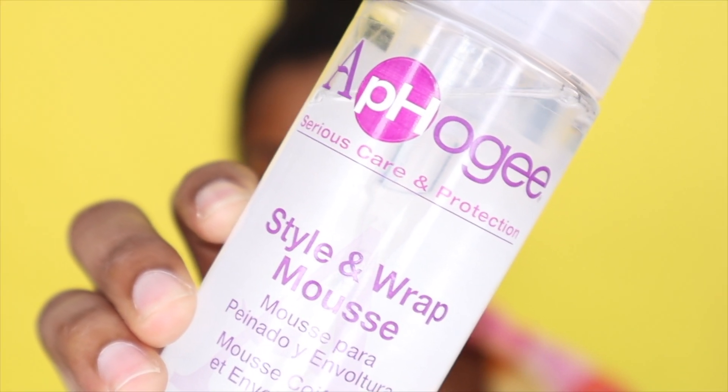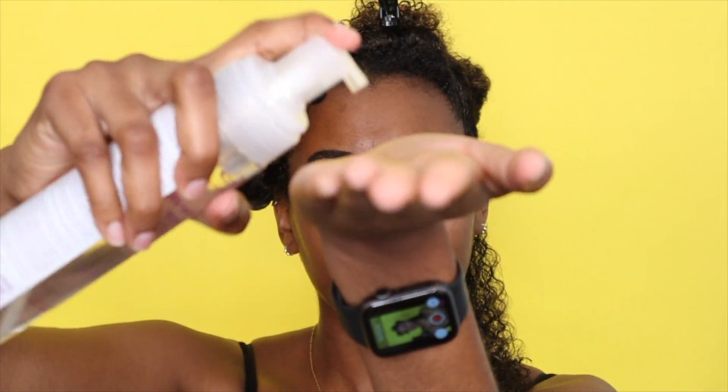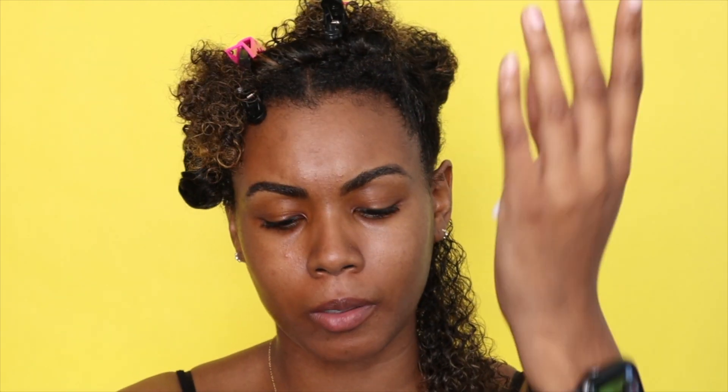Here is the Style and Wrap Mousse from Afo-G that I'm going to be using. The directions for this product just say to pump some into your hand — I always do two pumps of everything — smooth it into your hair, brush it through, and then style. Super simple, super easy. And it's lightweight so hopefully it dries pretty quickly.